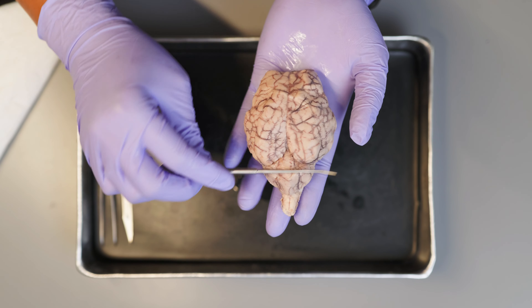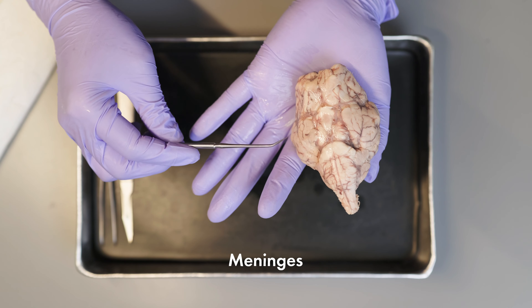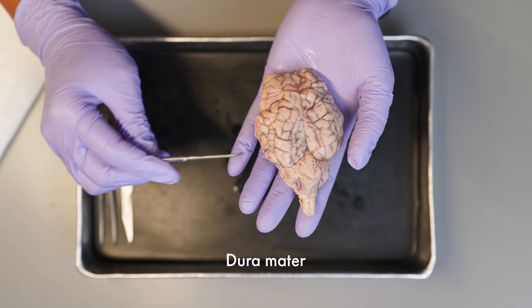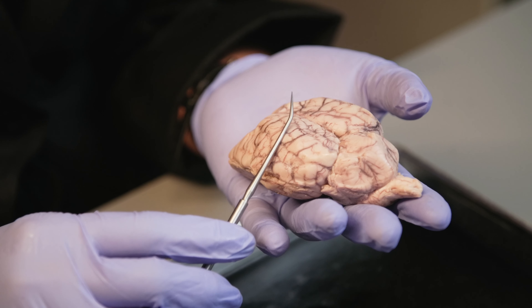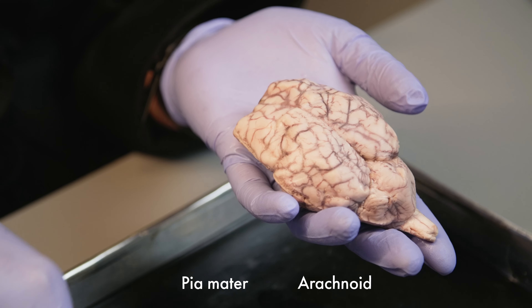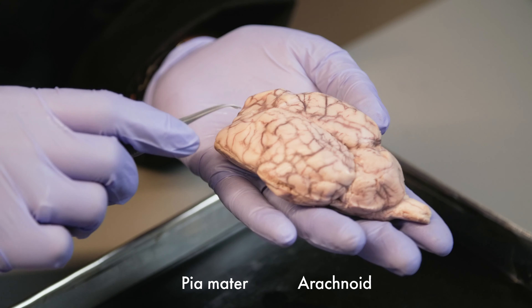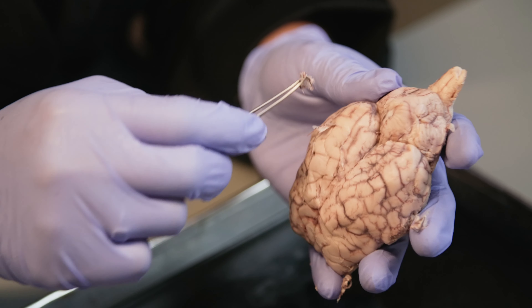First, we are going to observe the outer surface of the brain. There are three meninges that are layered up to cover the brain. The first layer is called the dura mater. This dura mater is thick and dense and covers the brain, but here on our specimen it has already been removed due to the preservation process. The other two layers are called pia and arachnoid. We are going to remove these thin layers gently with our forceps. It will take a while to remove the entire meninges, so if you do this in your classroom, you could just remove part of it so you can see the structure of the brain underneath.